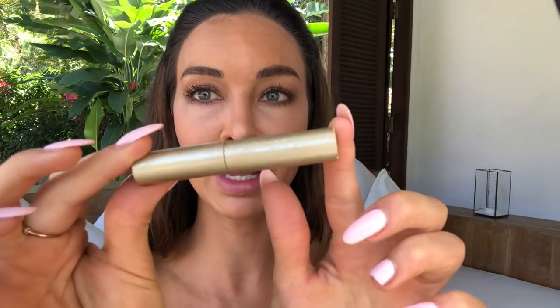I love Stila's Huge Extreme Lash mascara. Then I'm going to put a touch of powder — I'm using a Laura Mercer foundation powder just on the T-zone.